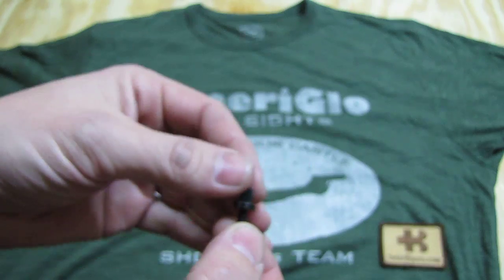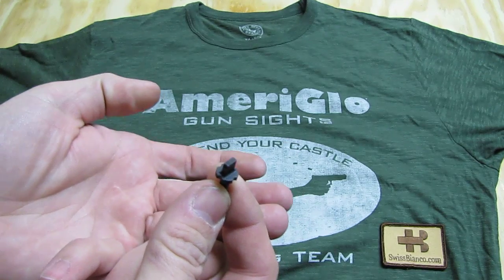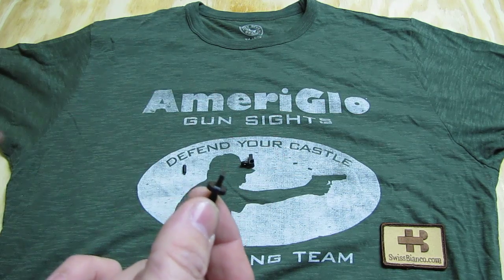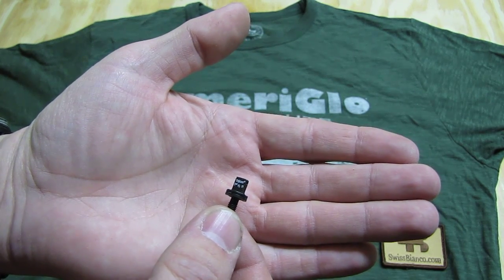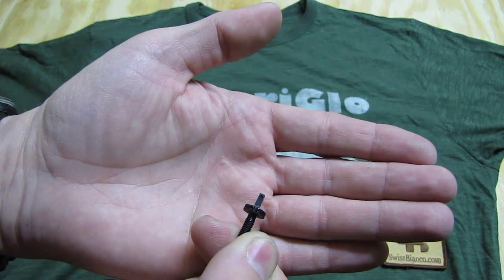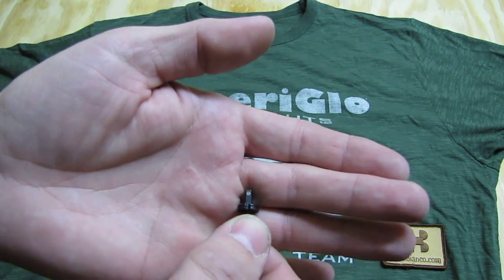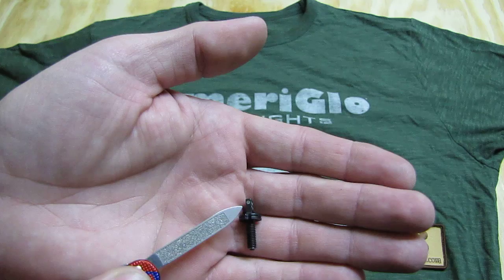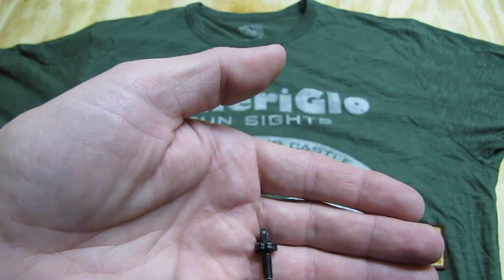Then we have the front sight. It's the standard design that is screwed in, and that's where you need the front sight adjuster included in the kit to adjust it more easily — or you can just use a 5.56 ammunition pointed bullet. This side is closed and this side is where the front sight glows with the tritium. It's also green and the tritium on this one is bigger.